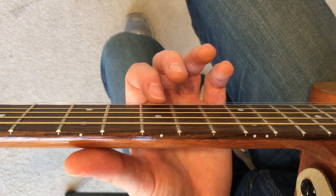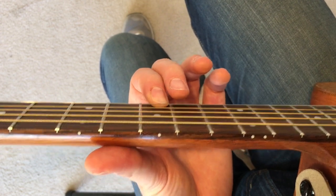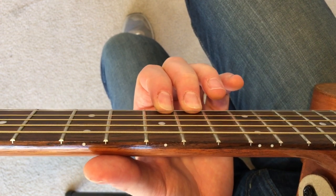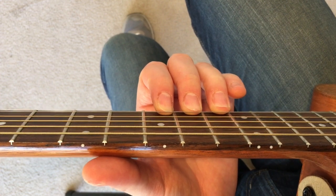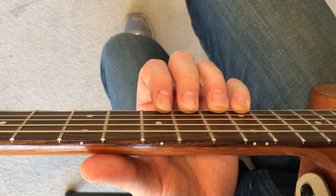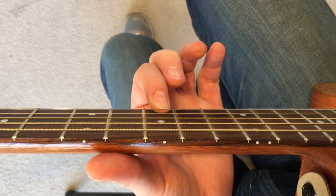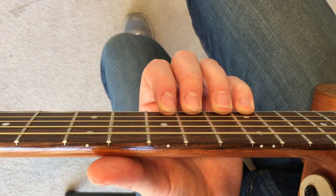We're going to take our first finger and go up to the first string, ninth fret, play it. Take the second finger, go up to the first string, tenth fret. Then take the third finger, first string, eleventh fret. Then the fourth finger, first string, twelfth fret. So you're literally starting with the first finger and then adding one finger to each fret going up on the first string.